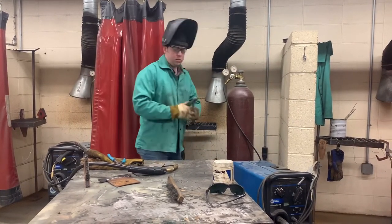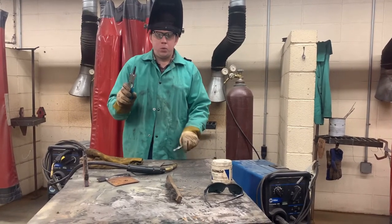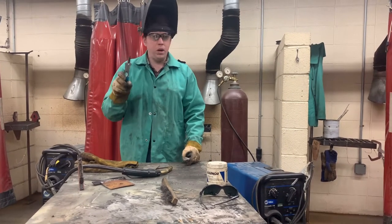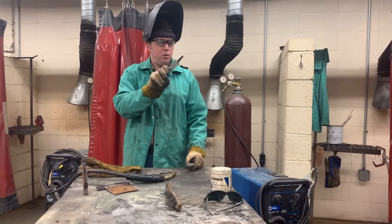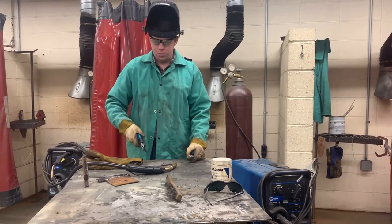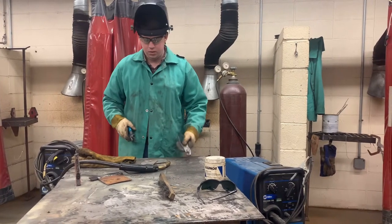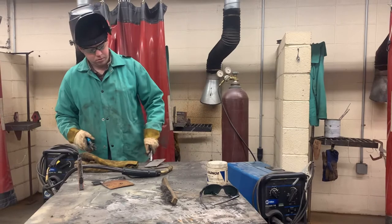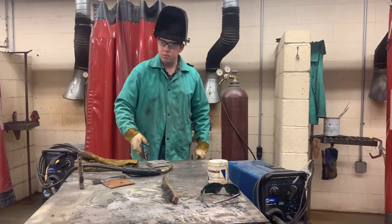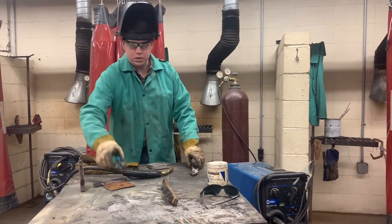Now we need a pair of slip joint pliers. These are welder helpers — they are made for the MIG gun. We do not pick up metal with these. They're very specific. When I do this, you say no. So we don't want to mess those up.